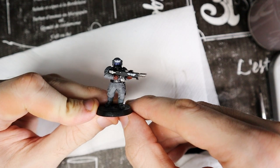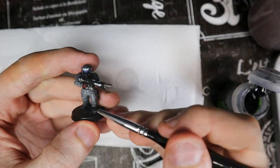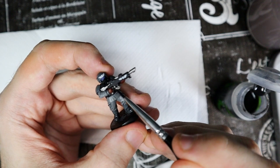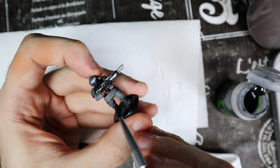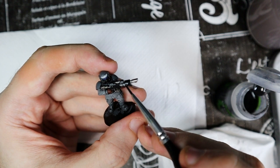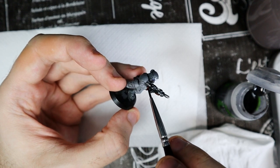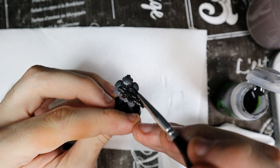Once we are done with the remaining details, we can finally shade the parts we just painted after the uniform, using Nuln Oil again. The parts on which we are going to use the shade are the skin, the metal parts, the lenses and the white badges. Why did we use the shade separately if it's the same one used before? There is no real reason — if you want, you can paint all the base colors including the uniform and then pass the Nuln Oil on the whole model to save time. I prefer to compartmentalize and paint the uniform first and the accessories later, but it's just a matter of mental order.